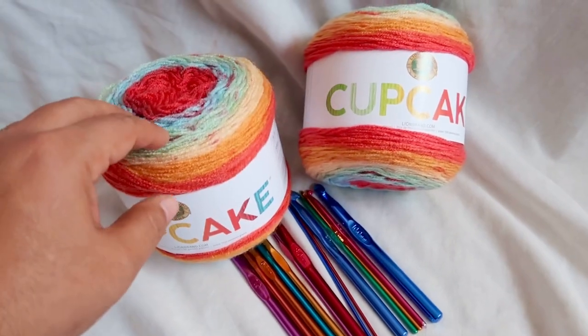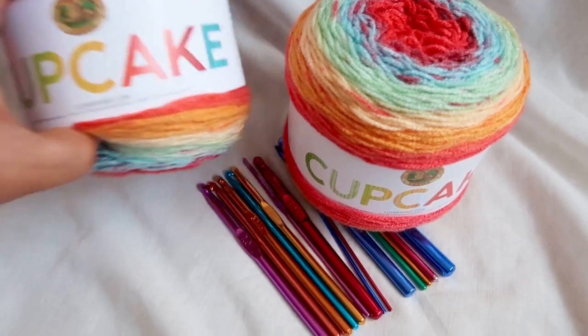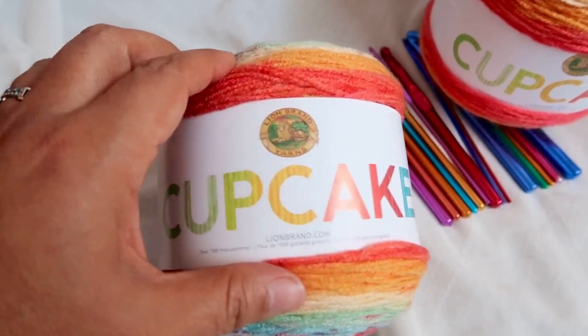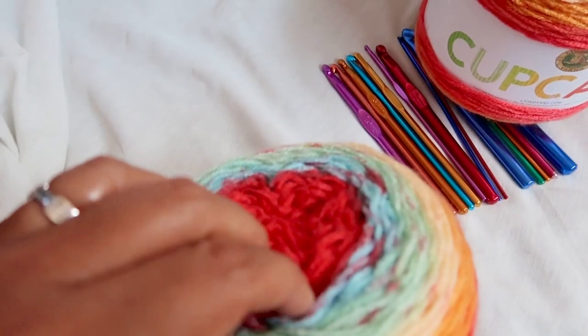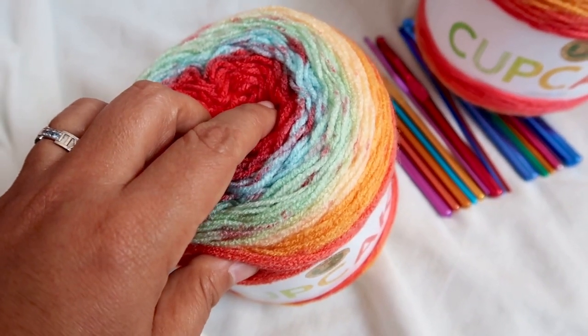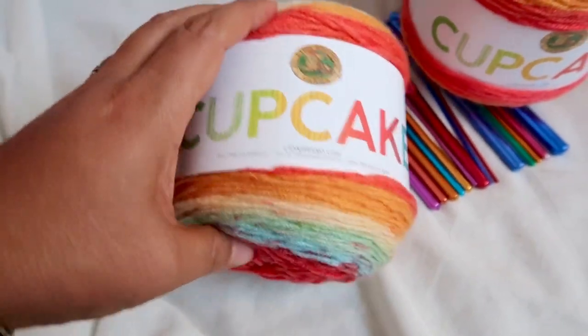Okay, so let's talk about this fabulous giveaway. This is my new favorite yarn — it's the Lion Brand Cupcake. It's so, so soft. I actually made a sweater with this and it came out super, super cute.